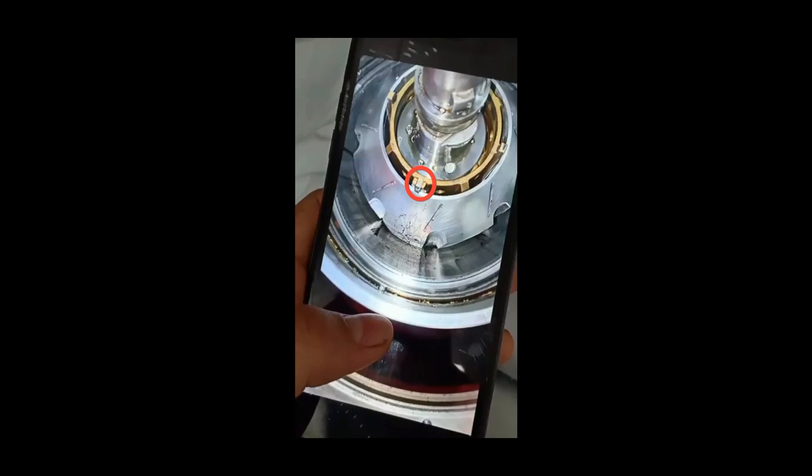Just like the top disc, try to move the distributor left and right and feel how much it moves. When you put it back, if it's not moving or if it's moving too much, you might have put it the wrong way — call a senior. Always take photos when doing it for the first time, because when you assemble it you'll realize what you should have focused on.